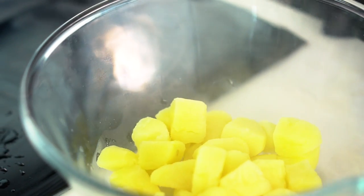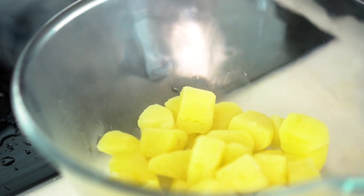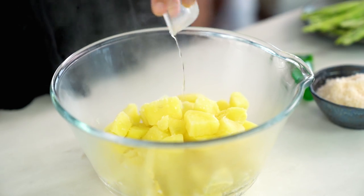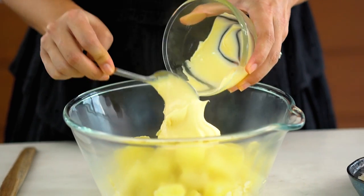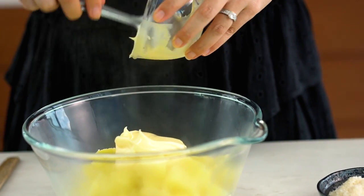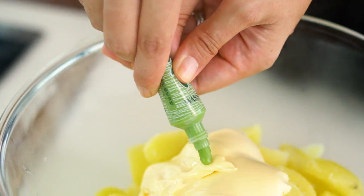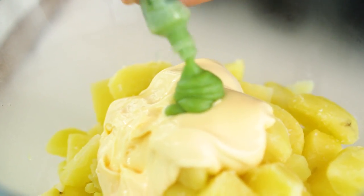I've got some little chunks of potato that I've cooked here in just some boiling salted water. And I want to mix everything through while they're still warm so they can soak up all the goodness. Now I'll season them with a little bit of salt and a little bit of rice vinegar, and some Japanese or Kewpie mayonnaise. And this is a wasabi potato salad, so I want a really good dash of wasabi in here.